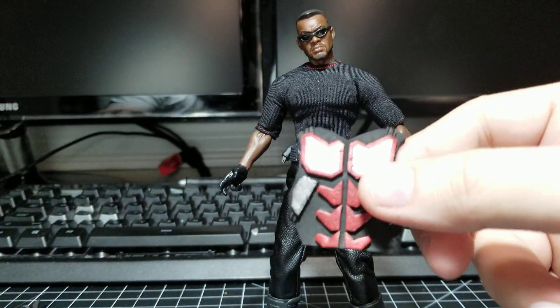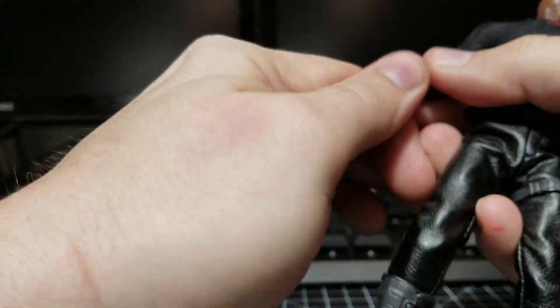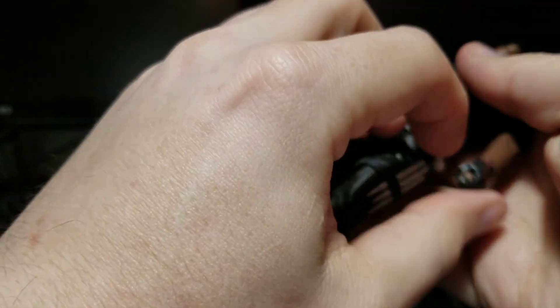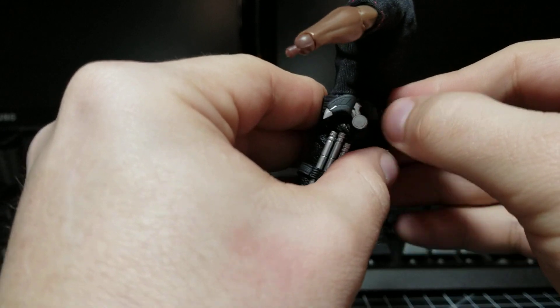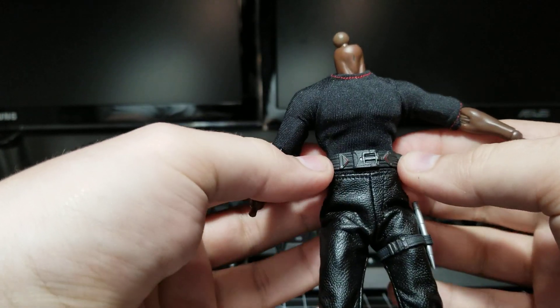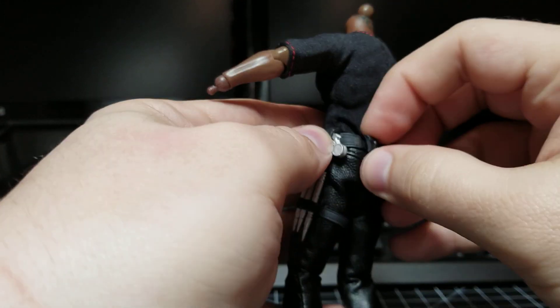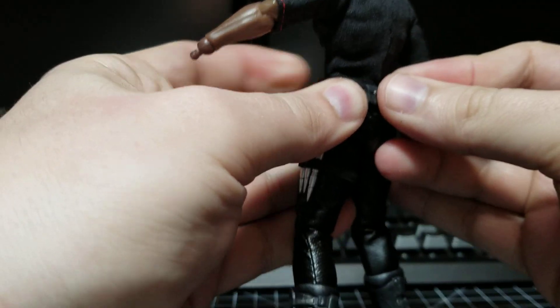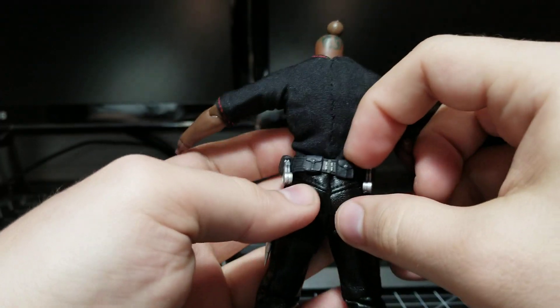I'm going to show you how to put one of these on without damaging this or your figure. The first thing you want to do is pop the head and hands off of your Blade. I also recommend pulling off the belt — it comes off really easy — because when they come stock, they sit up real high. Move it down under the shirt and it will pop back in fairly easy. You just got to line it up. It's a little tighter because of the material, but there we go.